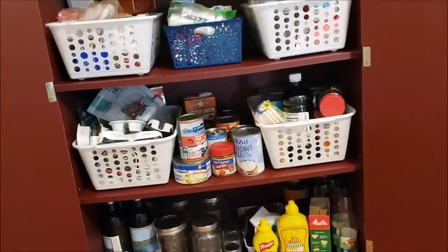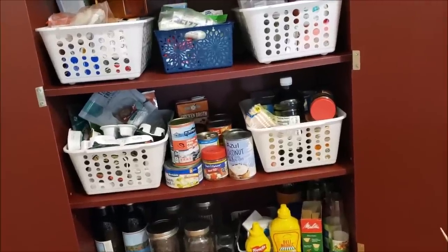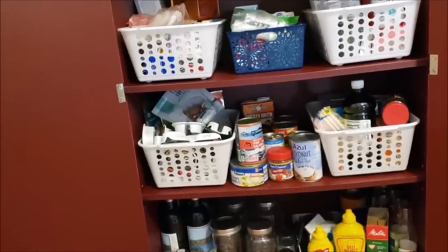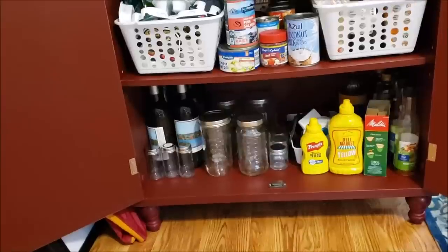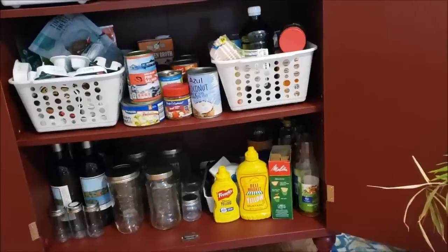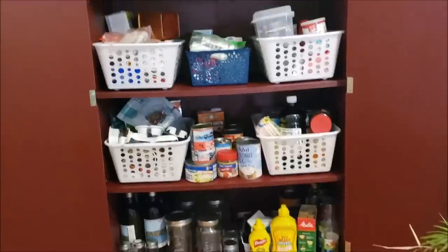In the middle is my collection of canned goods — broth, pumpkin, coconut milk, things like that. Over here is all the pet supplies: cat treats, dog treats, and cat food. In the bottom I have some wine, some empty jars, a little stockpile of mustard, my vinegars, and extra stuff down there. This is my new and improved pantry.